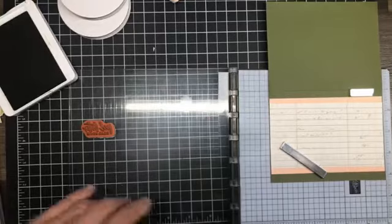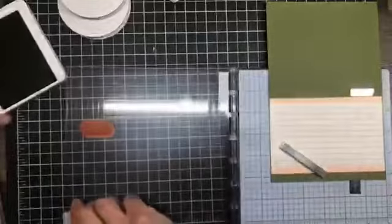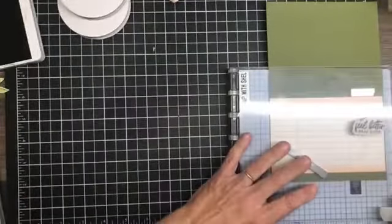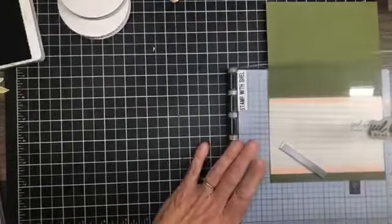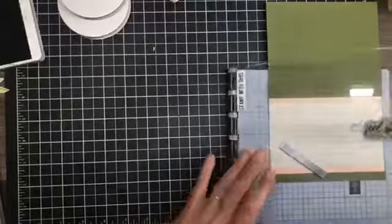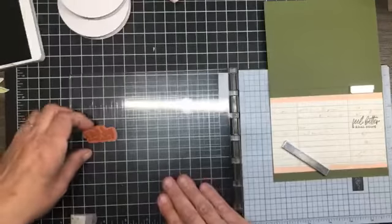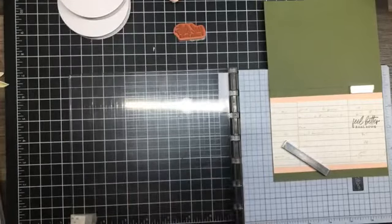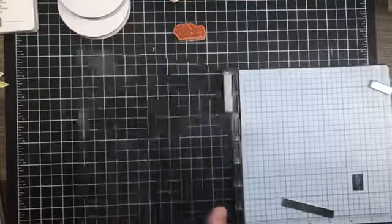Hopefully it's going to be bang on again — I removed the acetate, cross your fingers. It actually looks very dark — turned out darker than I anticipated. That's okay, I'm all right with that. Let's get this out of the way and bring our flowers back in.